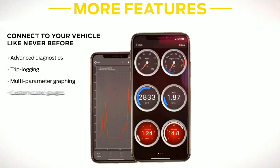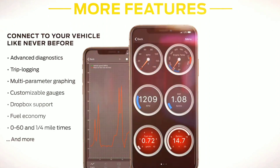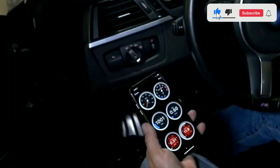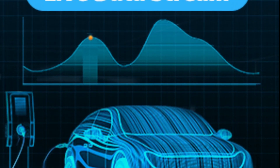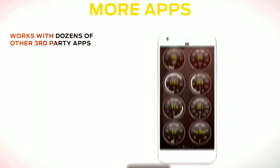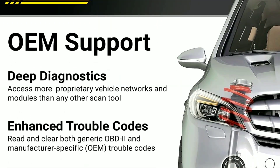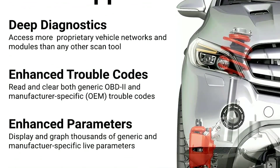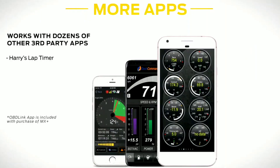The Oblink MX Plus isn't just a basic code reader — it offers a wide range of features that can benefit both DIY enthusiasts and professionals. First, real-time data: with the app, you can monitor live data from your vehicle's sensors, checking things like engine RPM, temperature, fuel efficiency, and more. Second, diagnostics: the scanner can read and clear trouble codes, helping you pinpoint issues with your car. It provides detailed descriptions of the codes, making it easier to understand the problem.